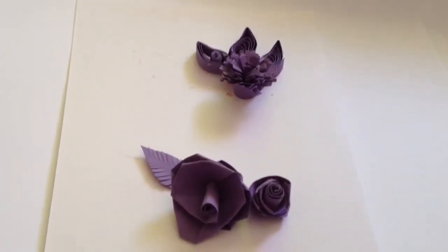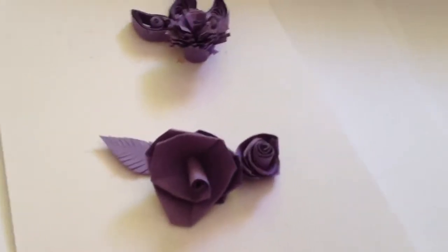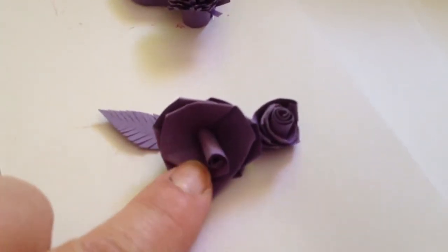Hi you guys, Amelia. Last night, Astrid, a friend from Pretoria, showed me how to make these roses.